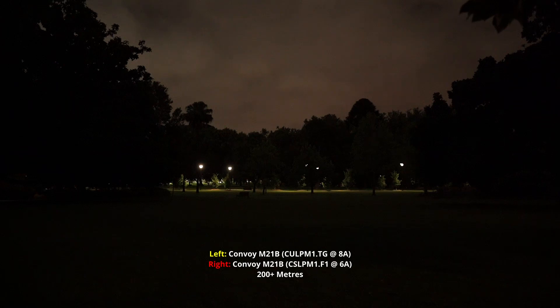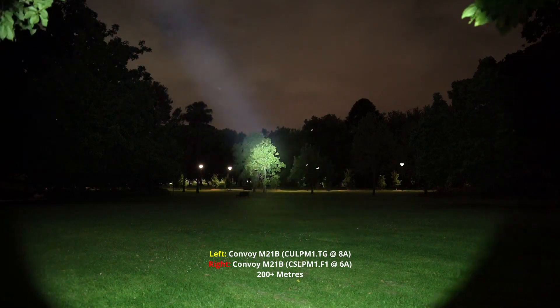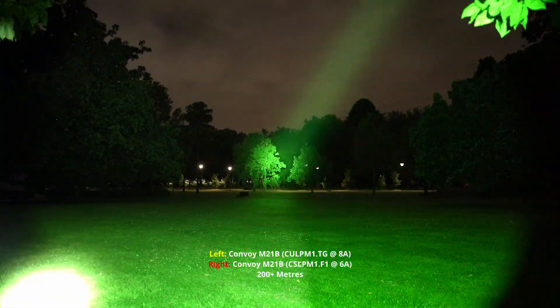I'm going to be comparing two versions of the M21B. We've got one with the green LED — the CSLPM1.F1 — and we've got the CULPM1.TG. You'll be able to tell which is which just due to the colour — that's your normal white, and you've got green.